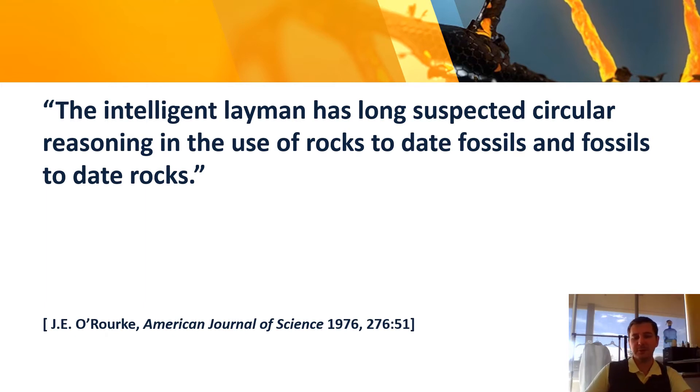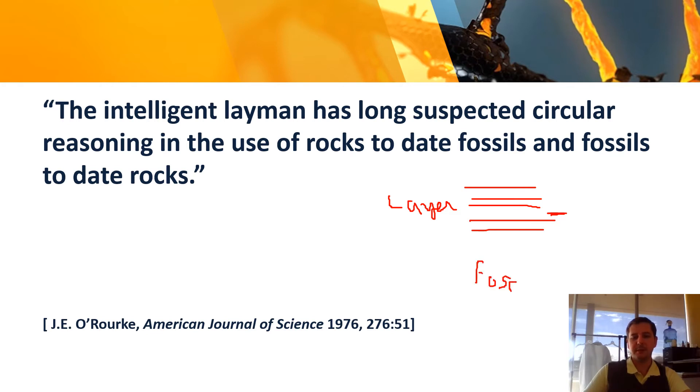Let me explain circular reasoning. If you ask how do we determine how old a rock layer is, they say: by the fossils in that layer. But then if you ask how old is the fossil, they say: by the layer it was found in. That is circular reasoning — it's a logical fallacy. You haven't proved anything. That's a big issue with the way fossil ages are determined.